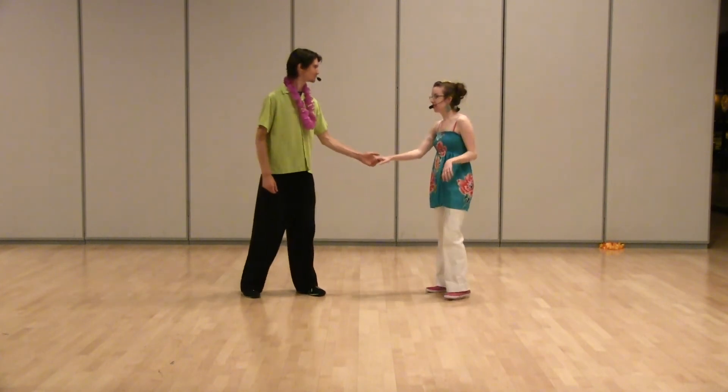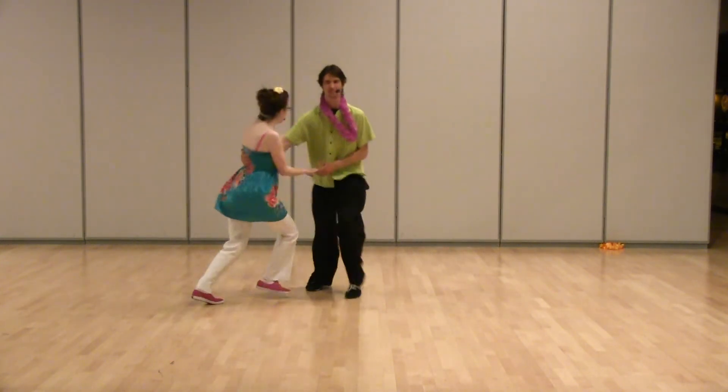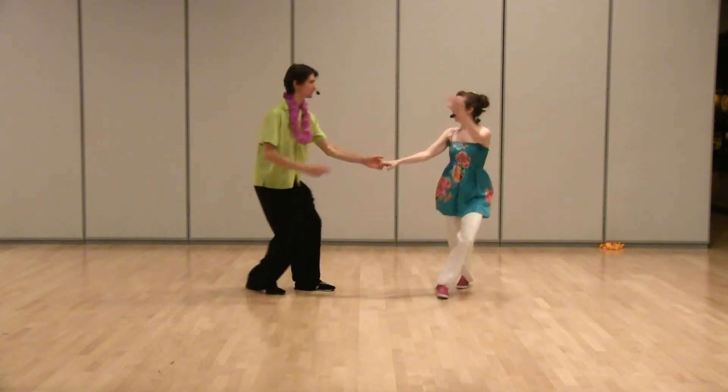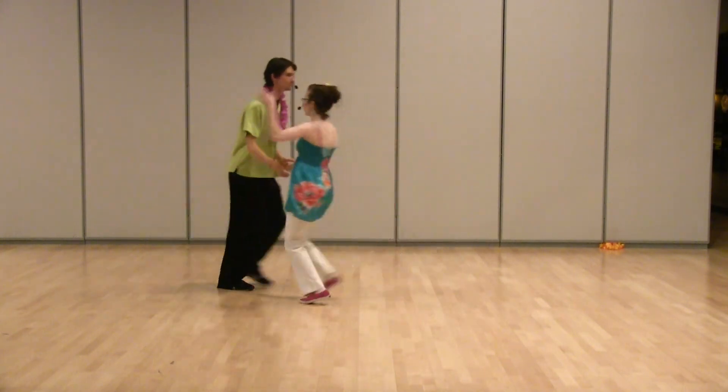In the swing out, swivels look like this: 5, 6, 7, 8 — swivel, swivel, triple, step, step, triple. Swivel, swivel, triple, step, step, triple. Swivel, swivel, triple.